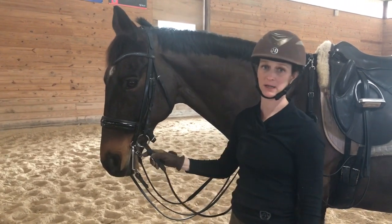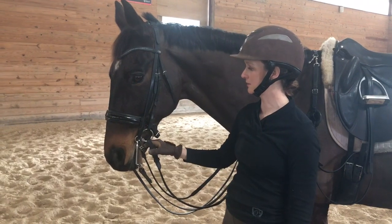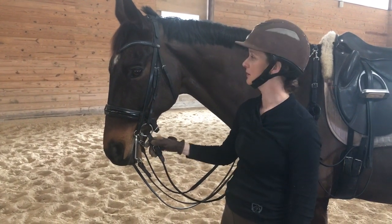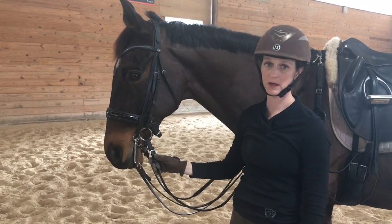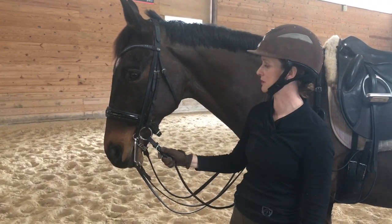Hello, I'm Christine Betz and I am one of Toklat's Myler sponsored riders. This is HPB Whispon. He's one of the Grand Prix horses that we have here at Modern Station Stables.